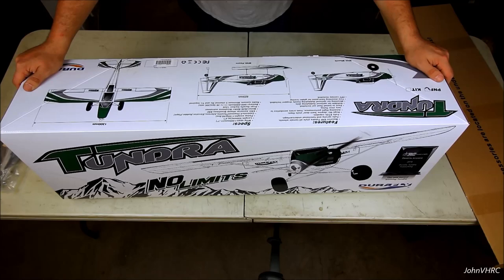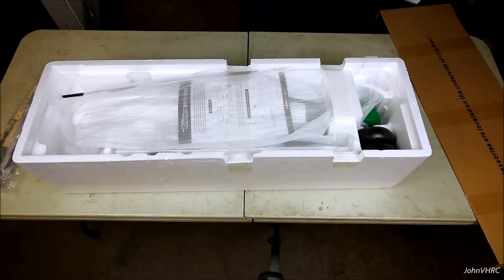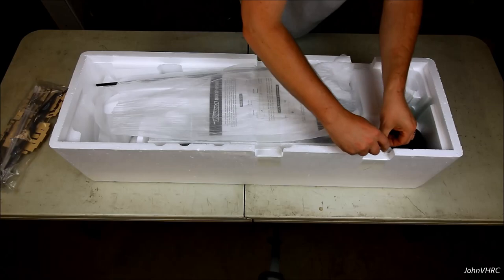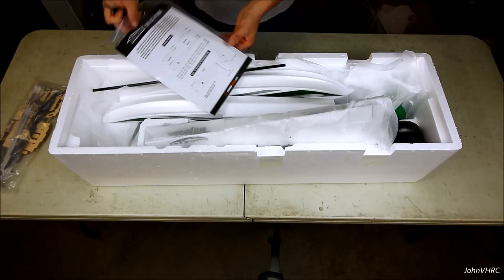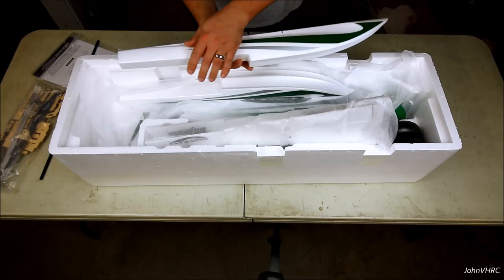As you know with the Tundra, you've got a hard mount for towing gliders - awesome plane. I'm excited to get the V2 in the air and see how it feels. Here's what you see in the box, all carefully packaged. You even get floats in there so you don't have to pay extra - that's a bonus. Right on top is a quick setup guide, a spar, floats, and decals to match the bird.